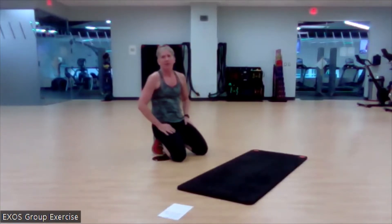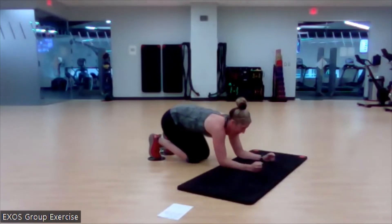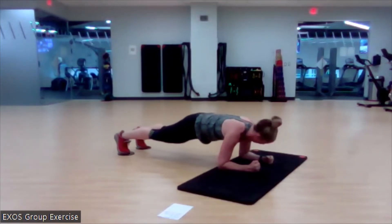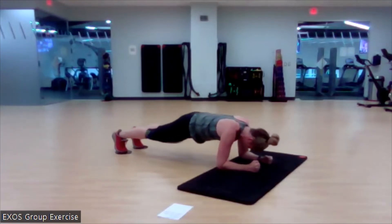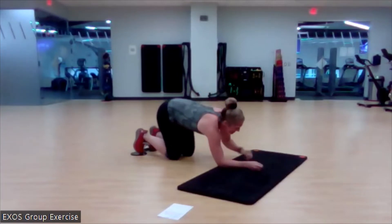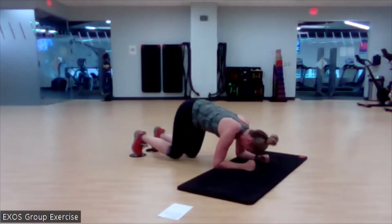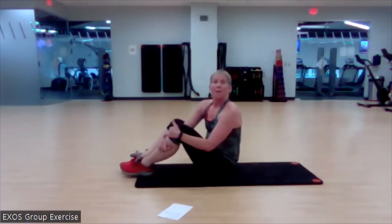Grab those sliders — last time through with everything. Set it up. Slide it up, bring it back — one rep. If you lose that positioning like I just did, stop and get it back. Three more. I know you can do it. Last one. Nice. Way to get it on those — not easy, but it's worth our while.